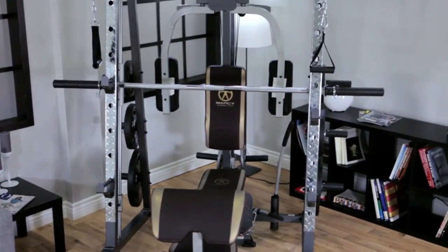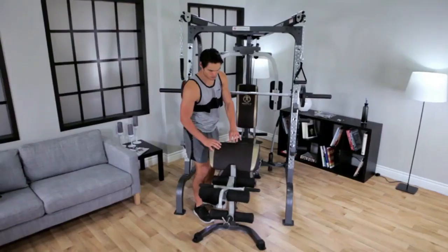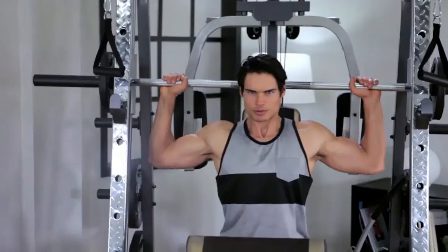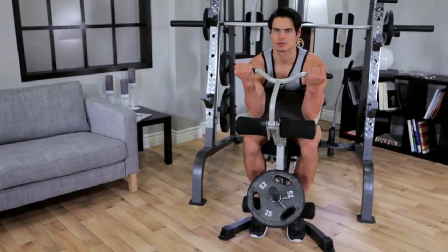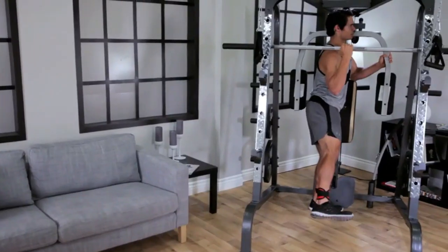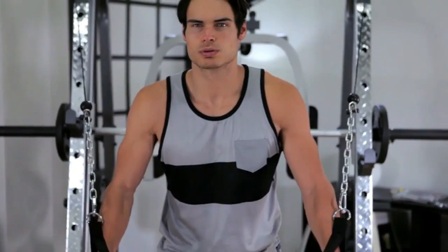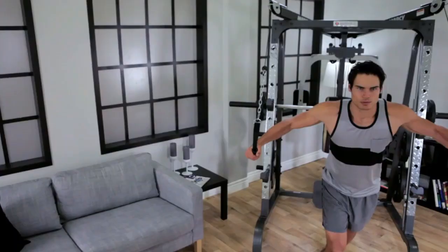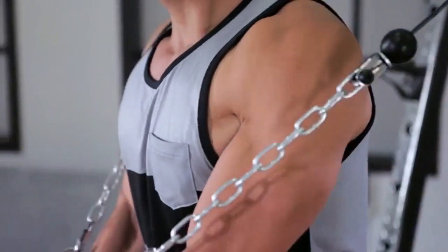The MD-9010G Smith cage combo strength training not only builds lean and powerful muscles, it also increases your metabolic rate allowing you to burn more calories and lose unwanted fat. This unique setup delivers limitless strength training possibilities, giving you the advantage to choose between Smith machine and free weight style lifting or cable exercises. The MD-9010G is equipped with a dual cable crossover system that allows a wider range of exercises usually only found on commercial gym equipment.